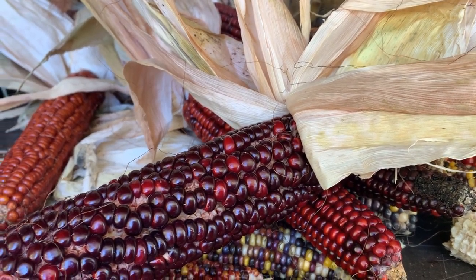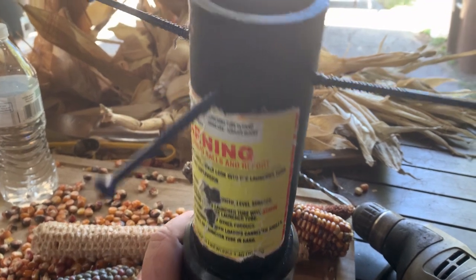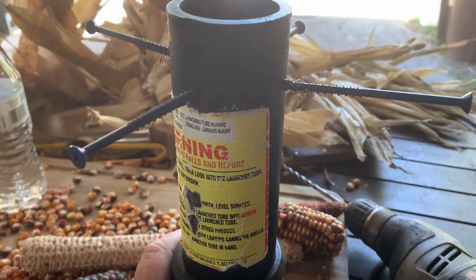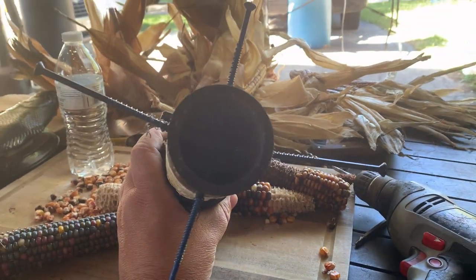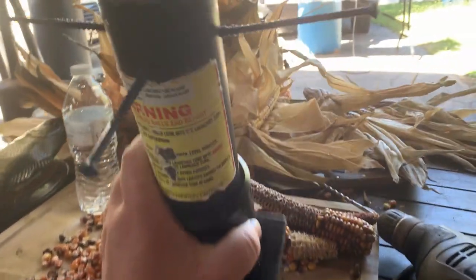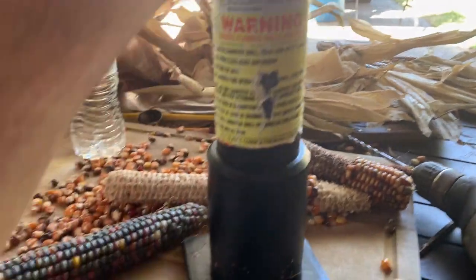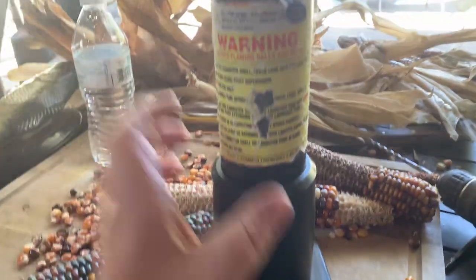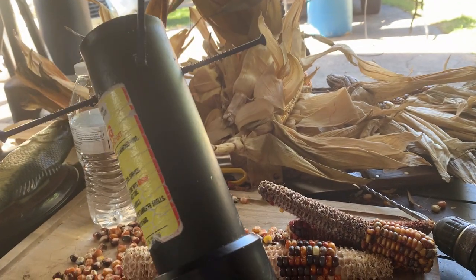I can't wait. Alright, this dude told me his trick. I was going to try and design something similar to this, but he said take a PVC pipe, put some screws in it, and you can adjust your screws. I didn't have any PVC pipe besides this, and this went to some fireworks.